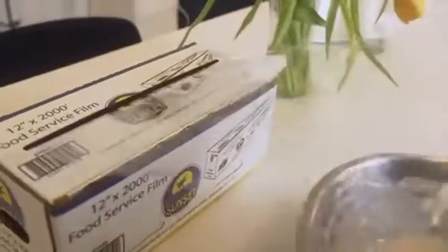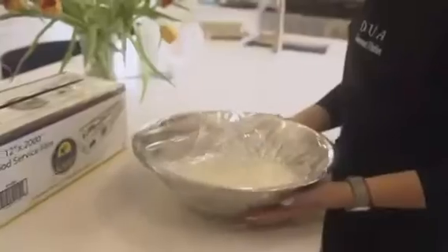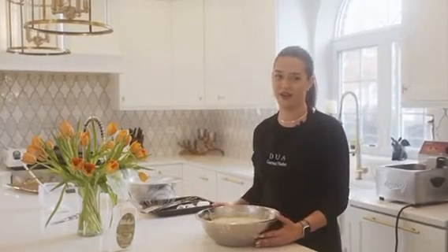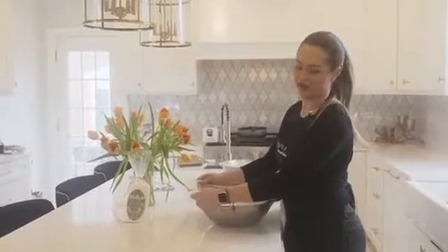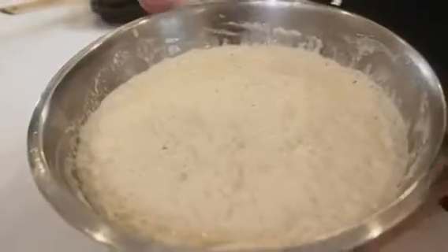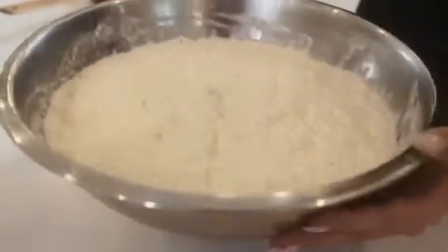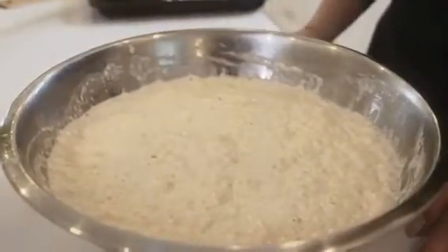Next, you're going to take your saran wrap and cover it. You're going to let it sit for 45 to 60 minutes. Yeast and dough thrive in warm environments, so it's really important to remember to keep this covered in an area that does not have any drafts. When your dough has doubled in size, and you see that the gluten has given its way to rise and you see all these air pockets, it is ready for frying.